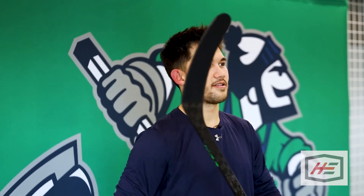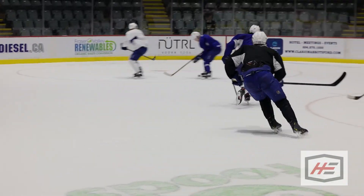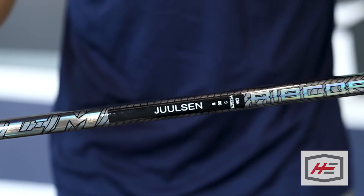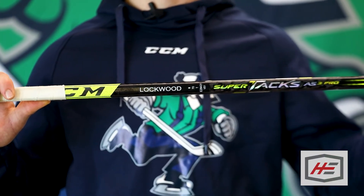I think it's a P7 — I'm not too sure what it is. They say it's a straighter curve, but there's a little bit of a curve at the end. I'd say it's more of a passing, playmaking — whatever you want to call it. I always put the number on there so it helps the equipment managers grab one if you break it, and then we've got our names on our sticks too. I don't know if anyone will be using this anytime soon, but it's nice to have your own name on it.